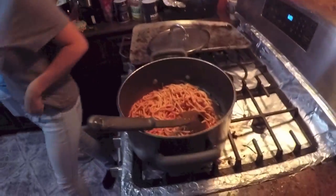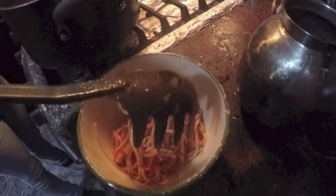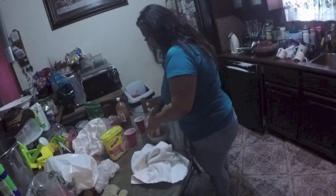Hold it up so I can make a thumbnail out of you — that's a little funny, I probably will. All right, thanks for watching — now it's time to grub! Yesenia is already on her third plate.